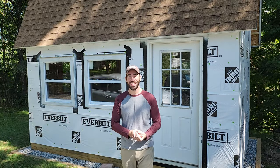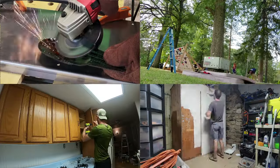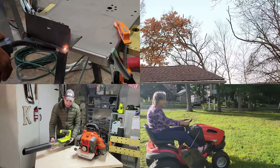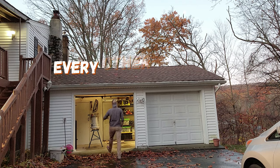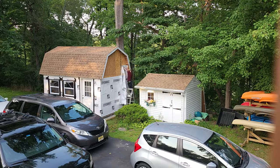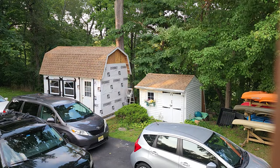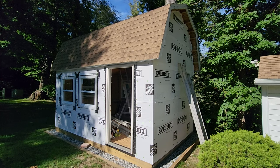Welcome back to Every Other Carl. I'm Carl, and today I'm installing vinyl siding on my 10x16 shed. In new construction, vinyl siding is installed directly over house wrap. Since I put that up in a previous video, I'm ready to start siding.